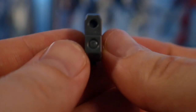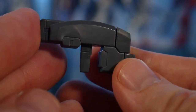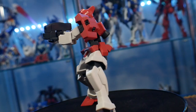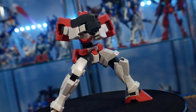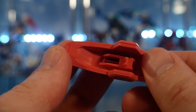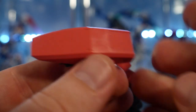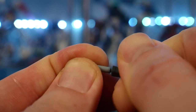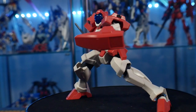For accessories, it comes with a little beam gun, but it doesn't do much — it's not a DODS rifle, so it's really pointless since it can't penetrate the Gafrans' armor. The Gafrans are coated with a beam-resistant coating, so it needs a DODS rifle to have that drill-like beam. Then you have the shield — just a basic shield — and it can store the beam saber, or what they call a heat stick.